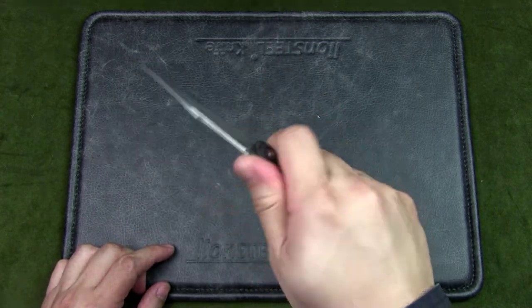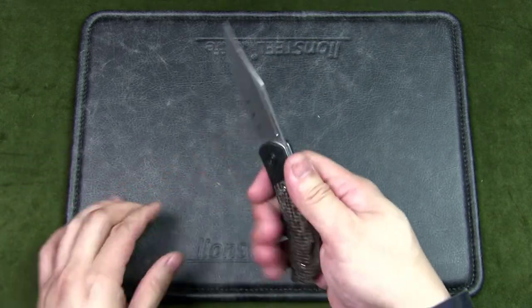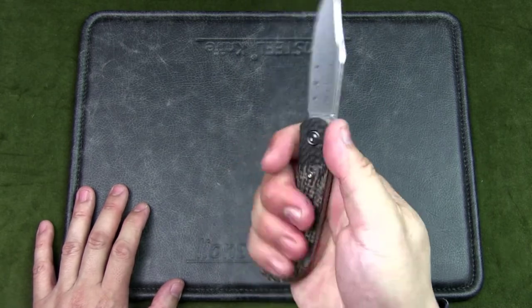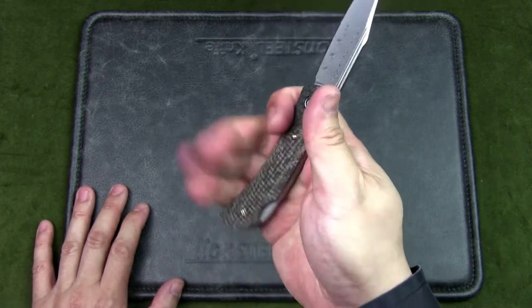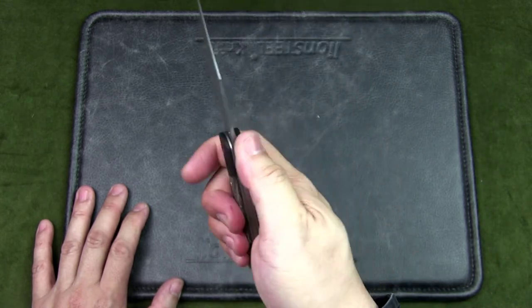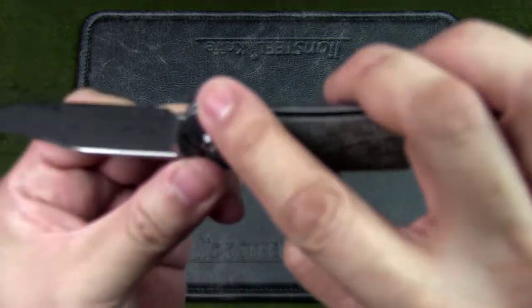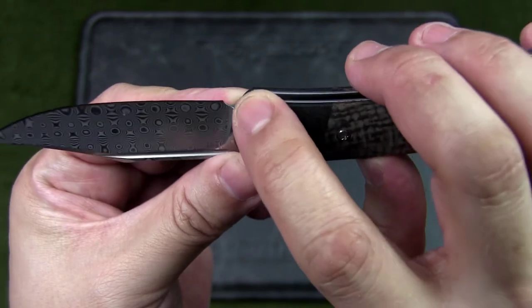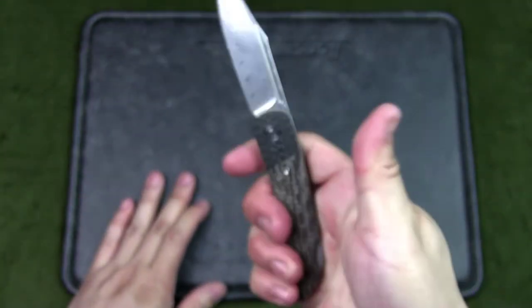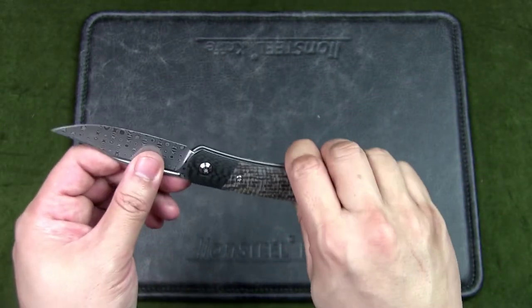Most gentleman's carry knives and traditional folders don't have a pocket clip, which is a more modern design. The ergos are good. I have small to medium hands and all four fingers fit comfortably. If you have larger hands, they might wrap around the butt of the knife. There's no jimping, though there is a slight choil — enough for you to rest a finger and sharpen. Overall a great handle.